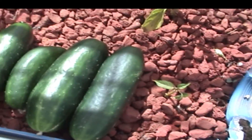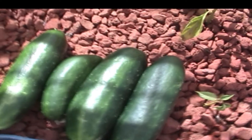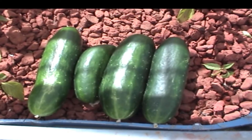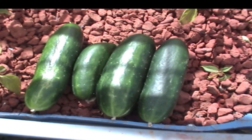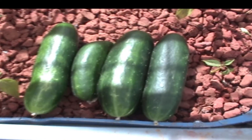I've just picked the cucumbers. This brings us up to seven cucumbers. They're a smallish Lebanese cucumber. So that's my next crop I've just picked.